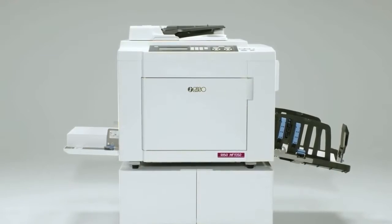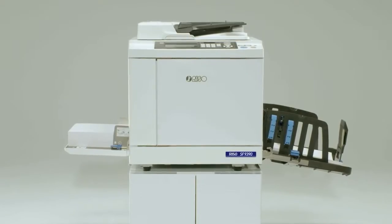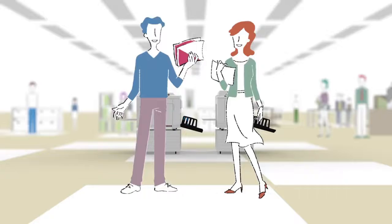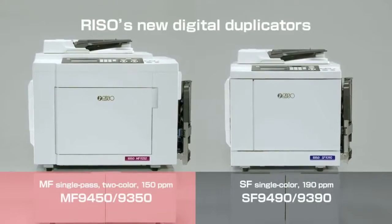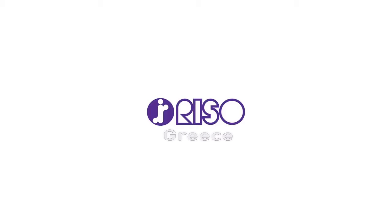The easy-to-operate MF9450 and MF9350 two-color duplicators. And with Riso's fastest speed, the SF9490 and SF9390. Riso's new digital duplicators enhance your competitive power and deliver the convenience you need for your printing business.